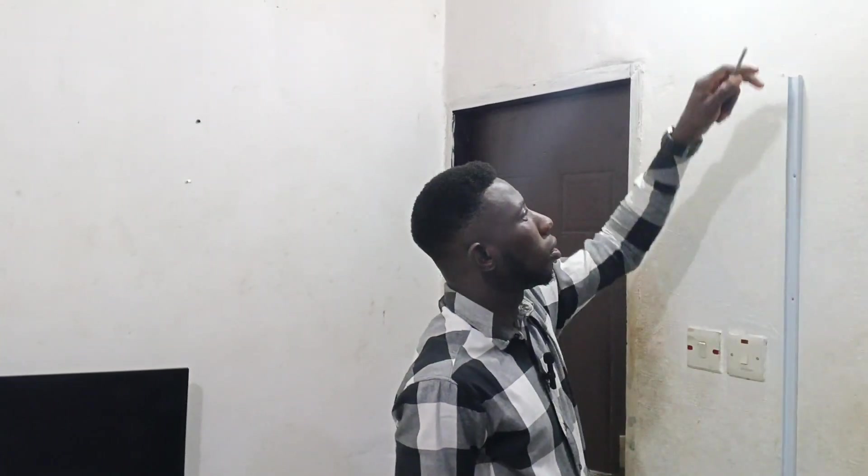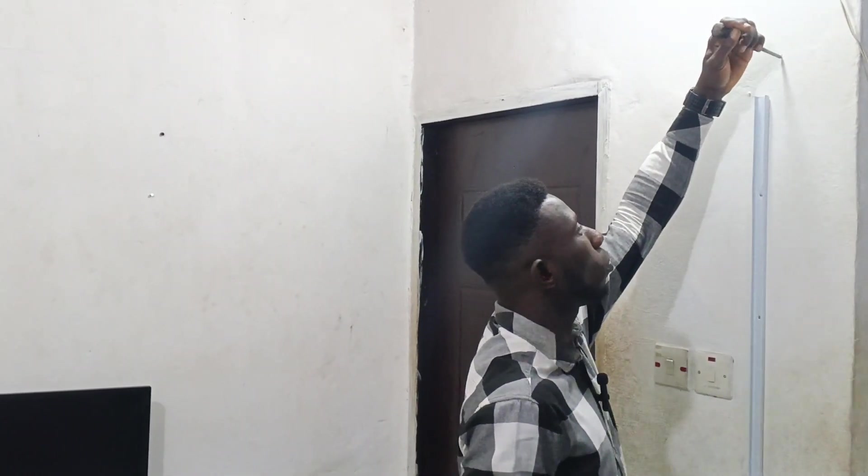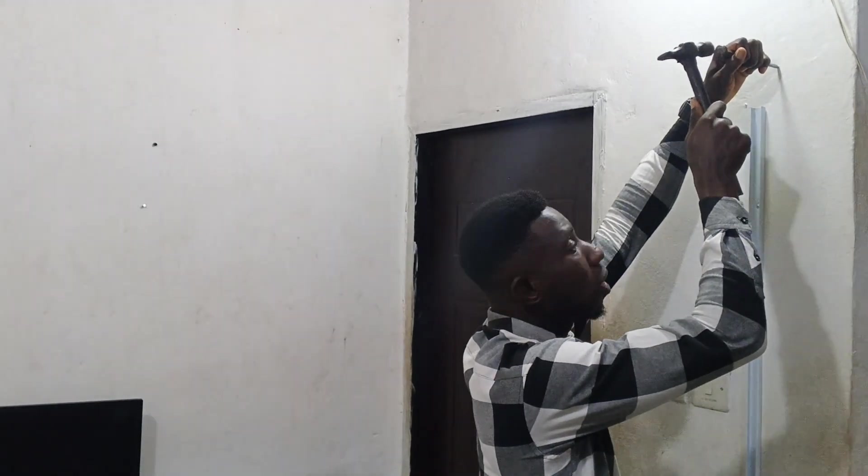We've marked our two edges. If you have a drilling machine, this is a drilling bit — we call it a plug bit. You can see the diameter at the tip. If you have a drilling machine, you drill this place, then you create a hole for what you are installing. Now I'm drilling a hole.